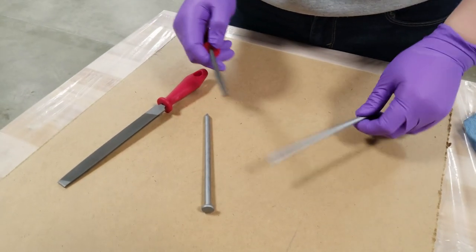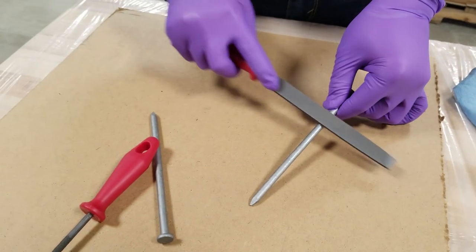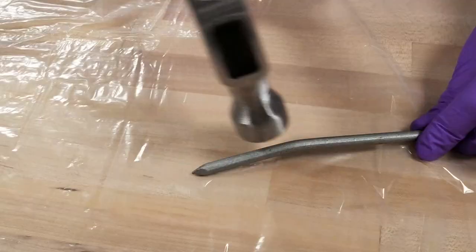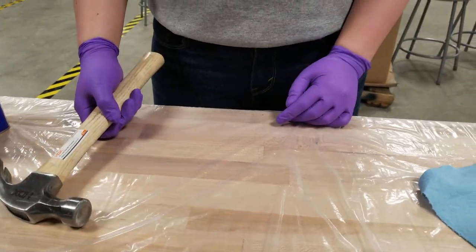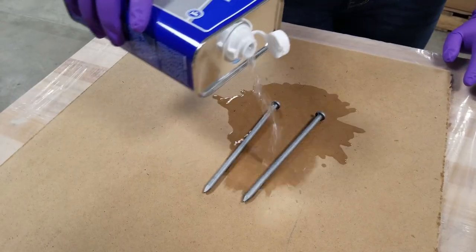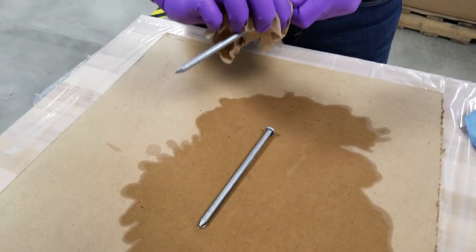Using a file, file your nails into whatever shape you want. I'm personally a fan of rounded, but you can always go for square if that's more your style. If you have a deformed nail, feel free to try to fix it or just toss it. Next, using nail polish remover — or in this case, 100% pure acetone — be sure to clean off your nail and make sure there are no traces of a previous manicure.